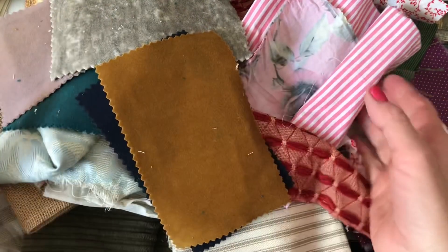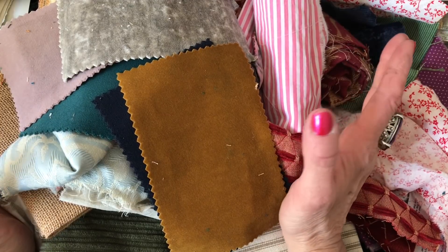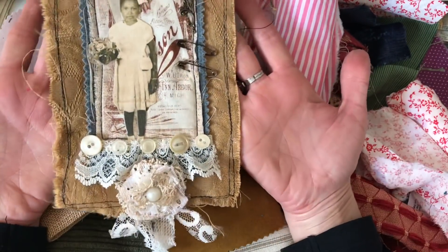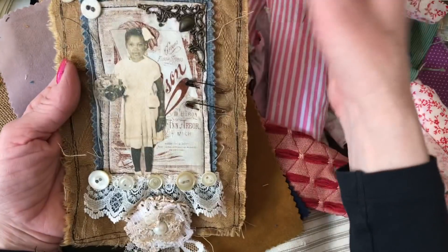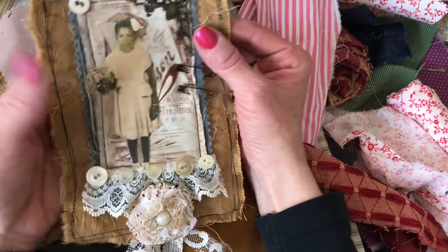Hi guys, this is Tina from Shabby Dabby Doodle. Welcome back to my channel. We're here for another one of our mass making sessions, and today what I thought we could do is mass make some of the toppers that we did for our junk journals. I did this one in my Pinterest pics series and lots of you guys said you'd really like to do these as a mass make item. They're just super handy to have on hand.